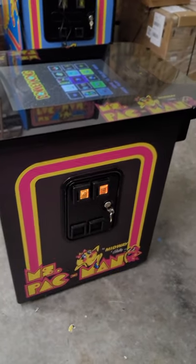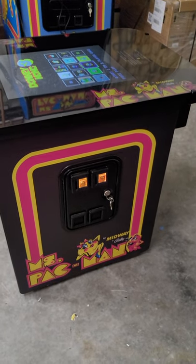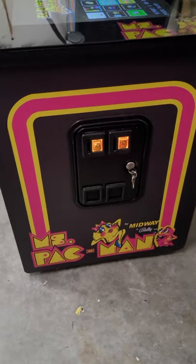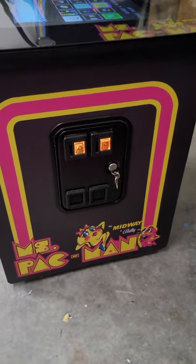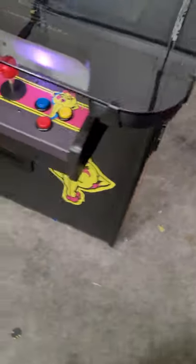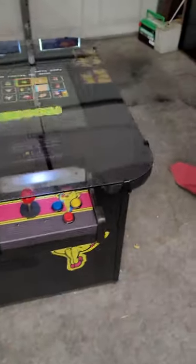We've done the cabinet in black. We've got an incredible logo that goes around the coin door — this is not on other Ms. Pac-Man cabinets. So I want you to take a good look at that, how great it looks. Incredible looking stuff. The control panels, the extra graphic on the side — that's not all.